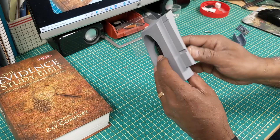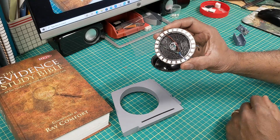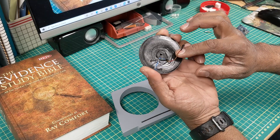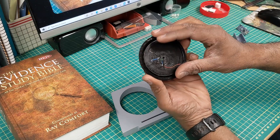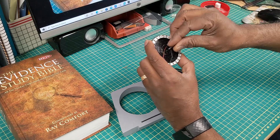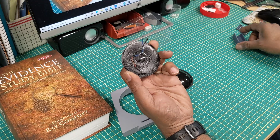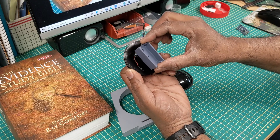My next step is to add this NeoPixel ring — that's a 24 LED NeoPixel ring — and I've got it mounted to this 3D printed housing that I modeled, and that should fit right inside of there. That all gets attached through the outer dome with the M3 bolts, which should go through both the inner and outer dome and then feed through this housing like that.